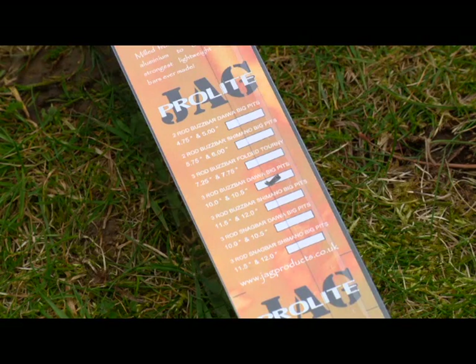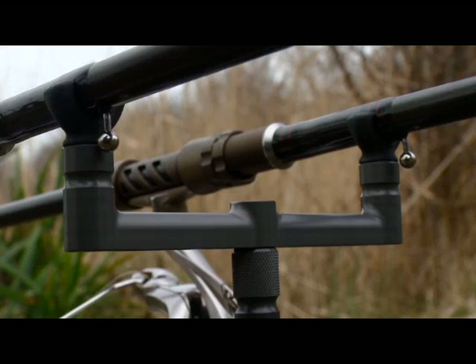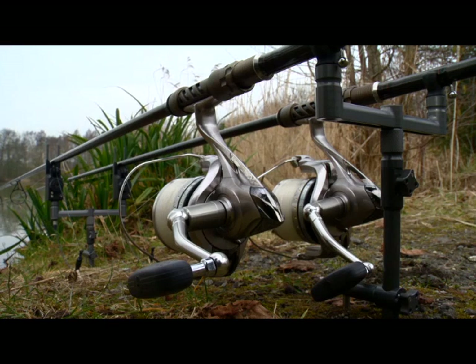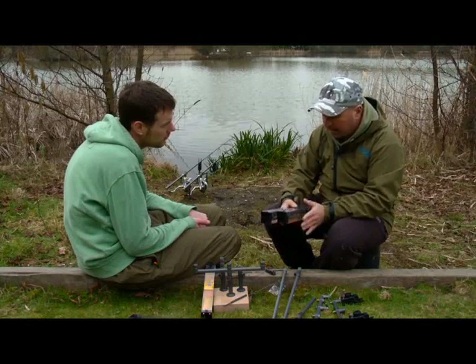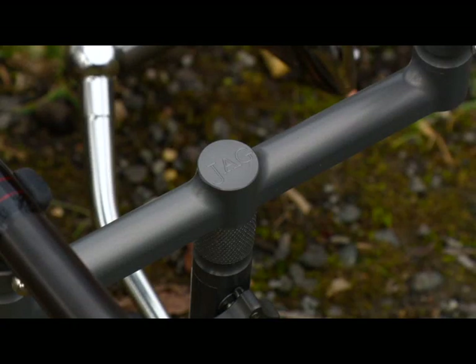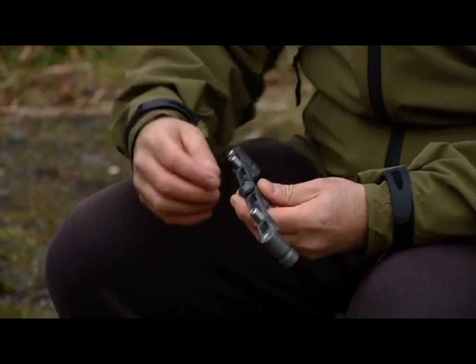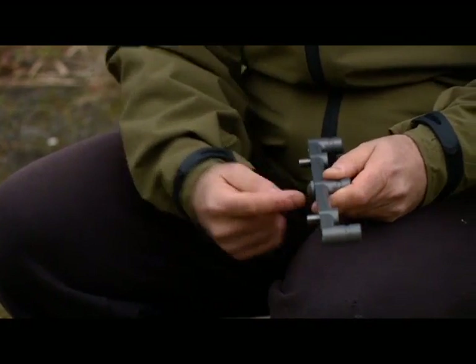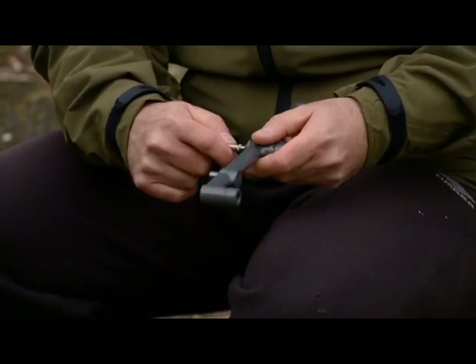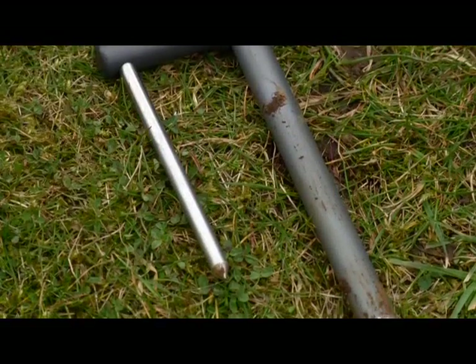We've made the whole range of buzz bars just to keep everyone happy. It's been made to suit everyone with different reels — if you've got Shimanos we've got buzz bars that fit, and for Daiwa reels with their longer handles as well. For people who like everything very neat and close together we've also made a buzz bar for those who use tournaments and fold their handles up, so they can have them as snug as possible. We've also made versions for people who like permanent snag bar fixtures, and the indicator adapters will also fit on there as well — so you don't need hockey sticks. If you use just snag bars you can use the indicator adapters on there. They look really smart.